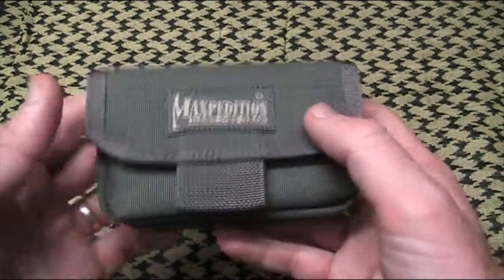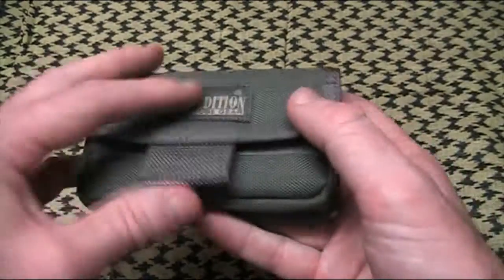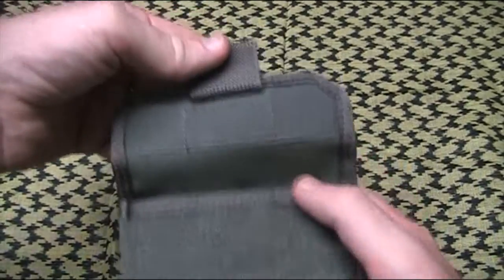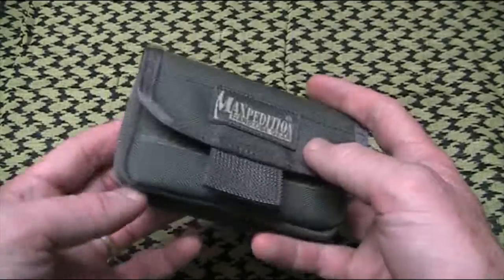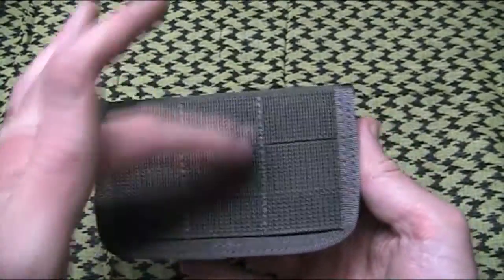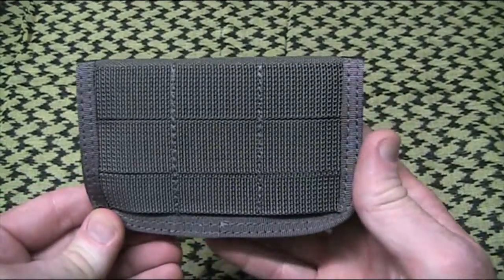As always with Maxpedition products, good construction. It's made out of the nice denim material. There's a flap with velcro closure on this one — you can see a nice big run of velcro on the front and top, with a little flap to grab it. There's the Maxpedition logo, all the stitching is really nice, a drain hole down the bottom, and at the rear we've got 3 columns of MOLLE webbing.